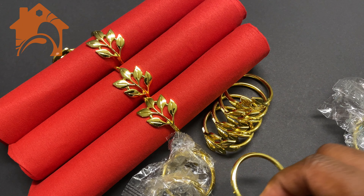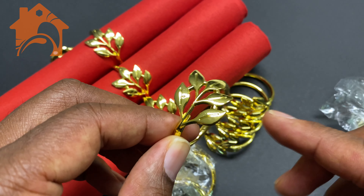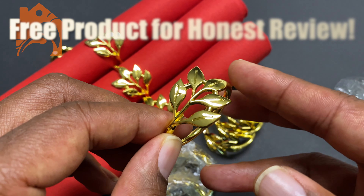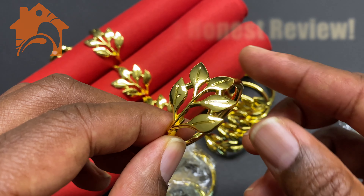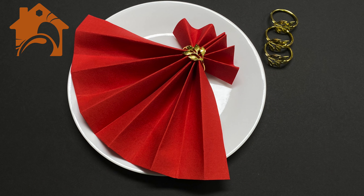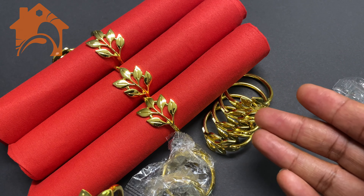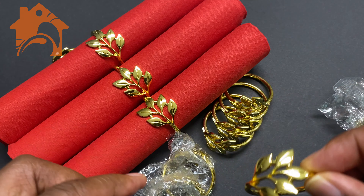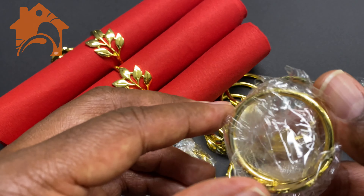We're getting really close to the holiday season and if you really want to dress up your place settings as you have family and friends over for the holidays, I think this gold leaf set of napkin rings will work out extremely well for you. They look fantastic and they come individually wrapped in plastic so that they are protected in shipping.